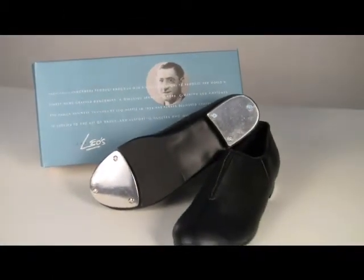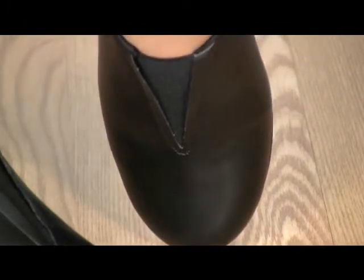Leo's Protege Slip-On Tap. This slip-on tap shoe has a soft leatherette upper with elastic gore for a snug, comfortable fit.